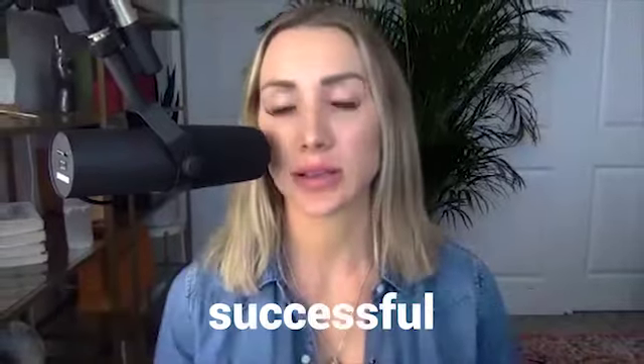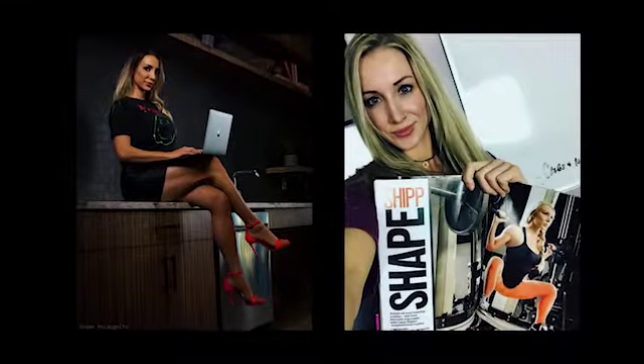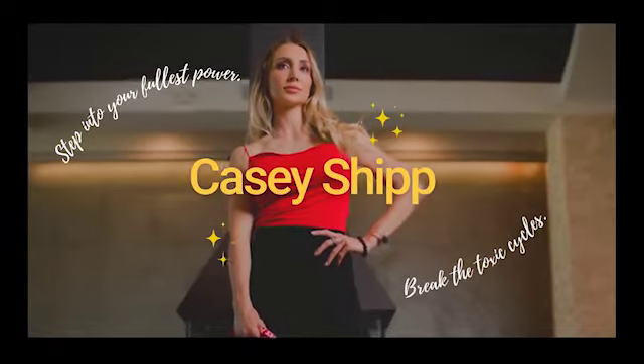How to drink alcohol. I was not supposed to be successful. Hey there, Casey Shipp here — fitness model, hormone expert, and a master energy healer. I help goal-oriented women clear out the reason why nothing has worked and finally step into their purpose and get everything they've ever wanted.